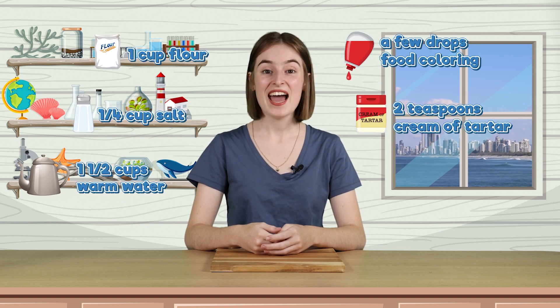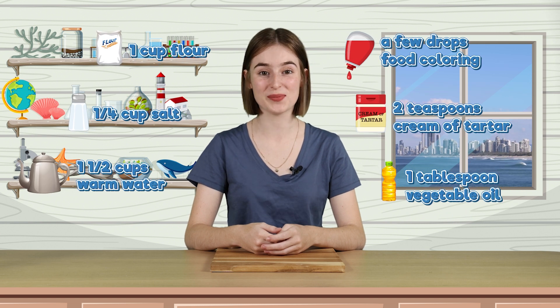First, let's go through the list of ingredients we need to make Play-Doh. One cup of flour, a quarter cup of salt, one and a half cups of warm water, some food colouring, two teaspoons of cream of tartar, and one tablespoon of vegetable oil.